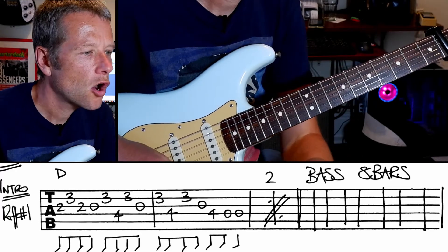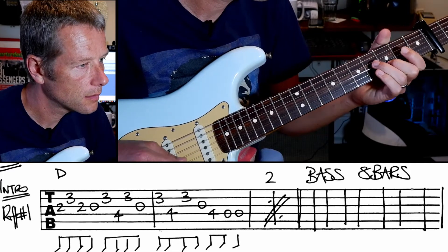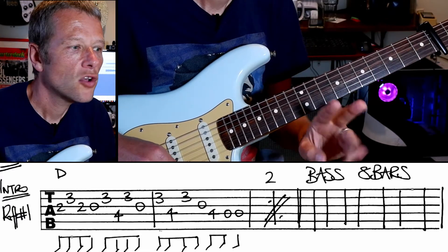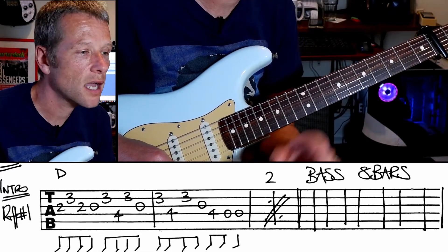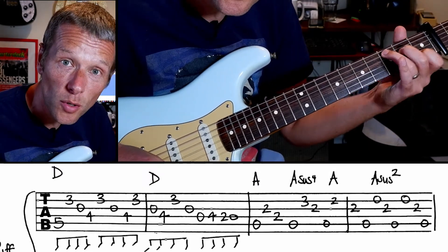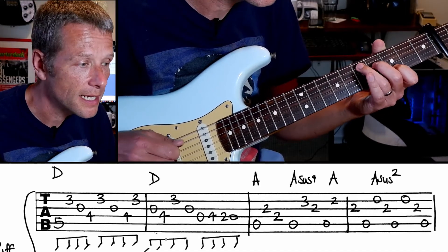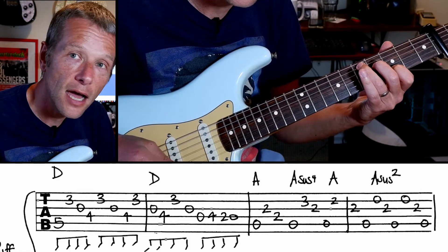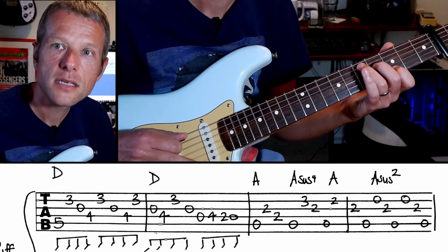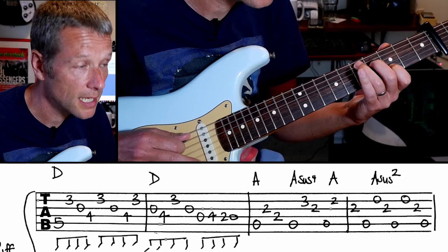All right, so that's riff one. Riff two comes after there are eight bars of bass. You're basically going to play what looks like a C chord, but two frets up from where you usually would play it. You're going to play down, up, up, up — and you do that up, up, up three or four times. This is basically the fifth fret away from the capo.